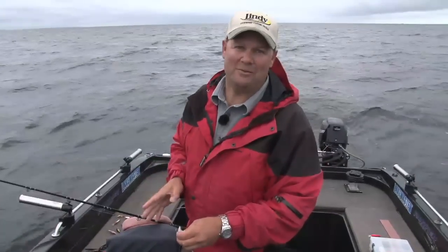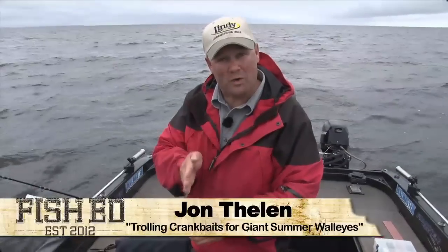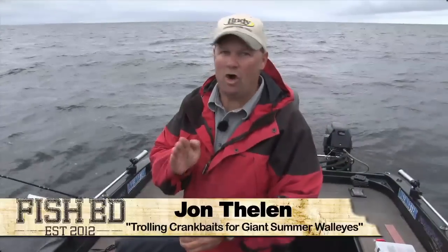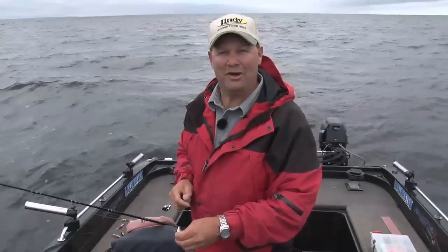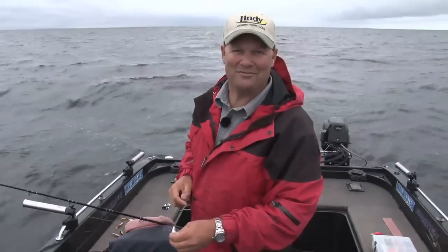August is one of my favorite times of the year to fish because fish are aggressive and they're actively feeding all day long. The best way to catch them at this time of year is to pull crankbaits on leadcore line. I'm going to show you how to do it this week on Fish Ed.